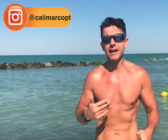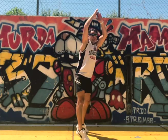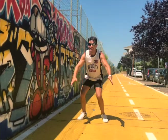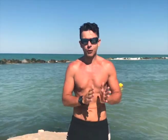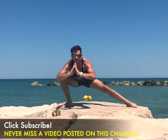After this we rest around one minute and a half, maximum two minutes. Then we start with the second superset. We do jump squats — always ten repetitions. And then we will do lateral squats.